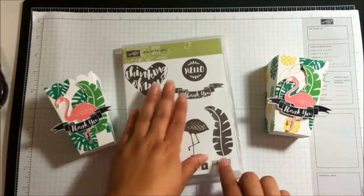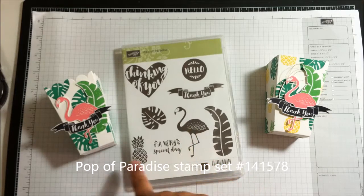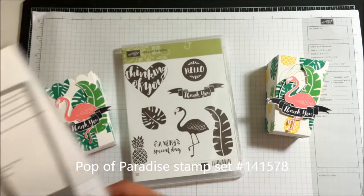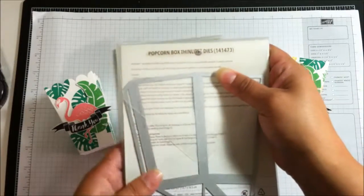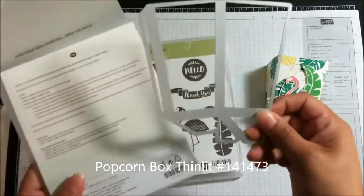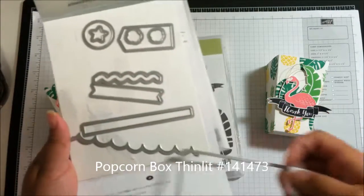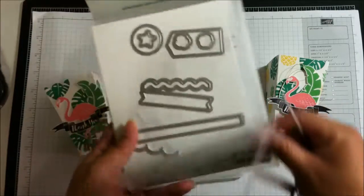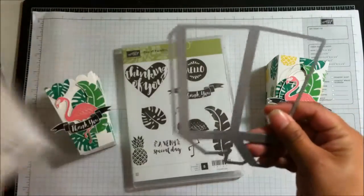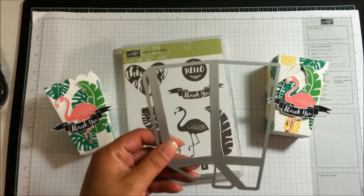I'm pairing the Papa Paradise stamp set, which is super cute and super trendy, with these flamingos and pineapples. They are so cute. I'm using this popcorn box thinlit and you will need to cut this out twice. It also comes with lots of accessories - scallops and little pieces to make stripes, tags, and popcorn pieces - but I'm just going to use the box.